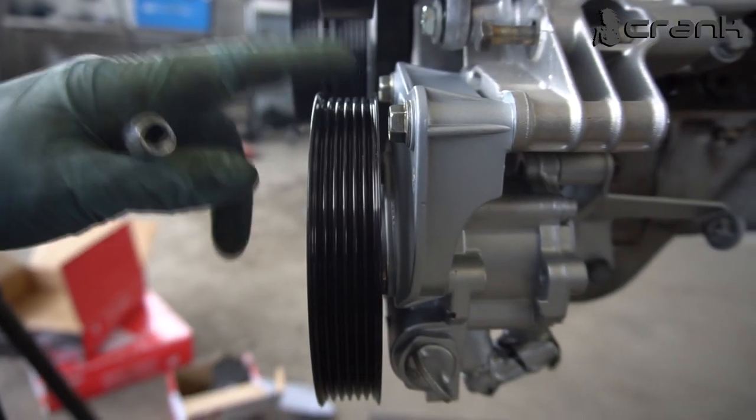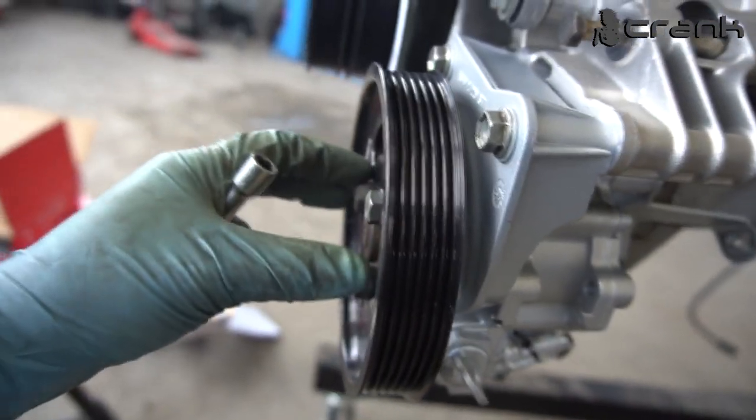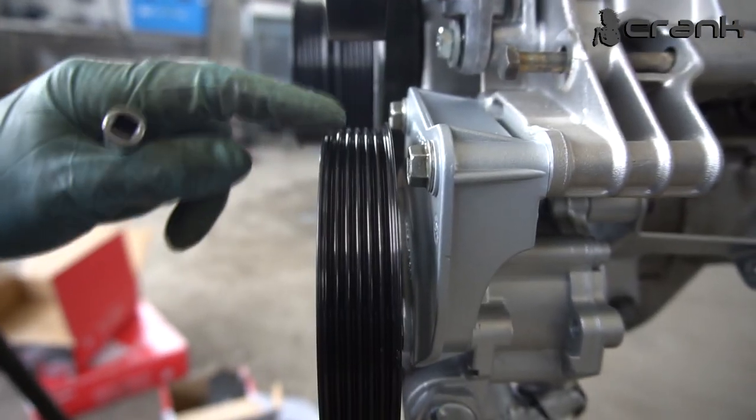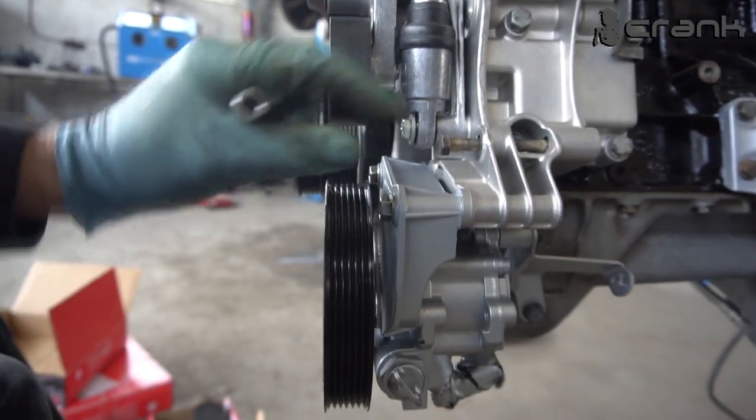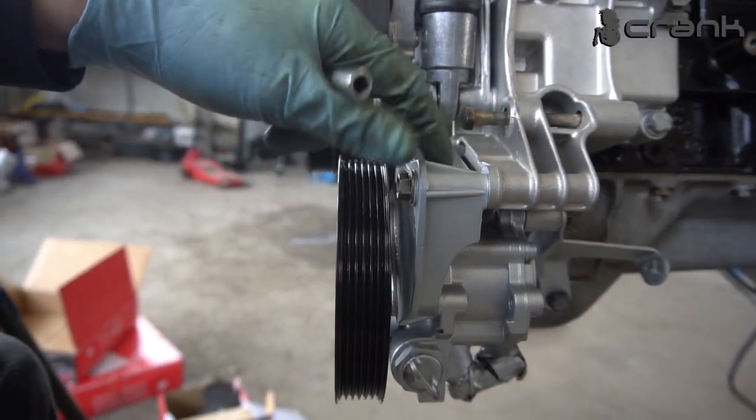Before tightening down the bolts on the front, let me show you that the pulley is aligning with the crankshaft — nothing like before. So you're going to need to use the bracket from the S54.